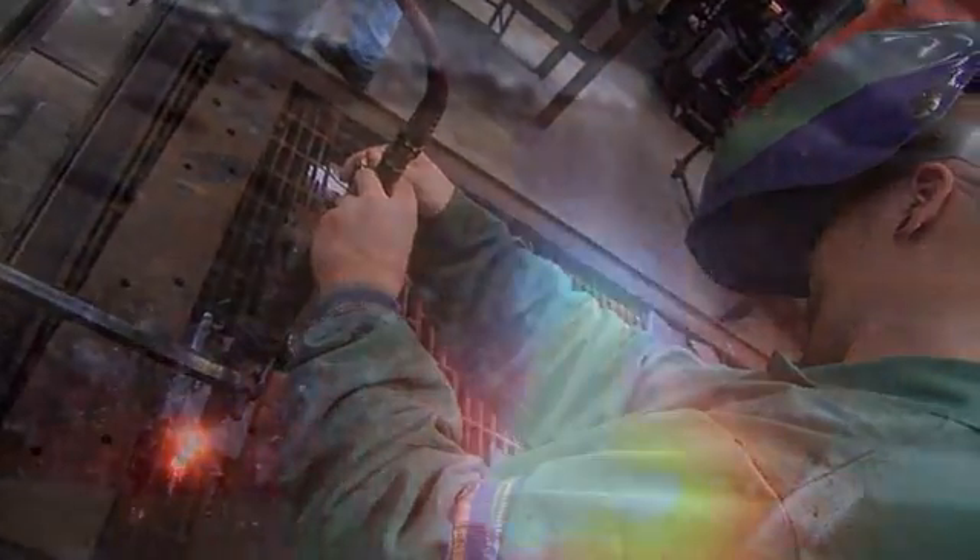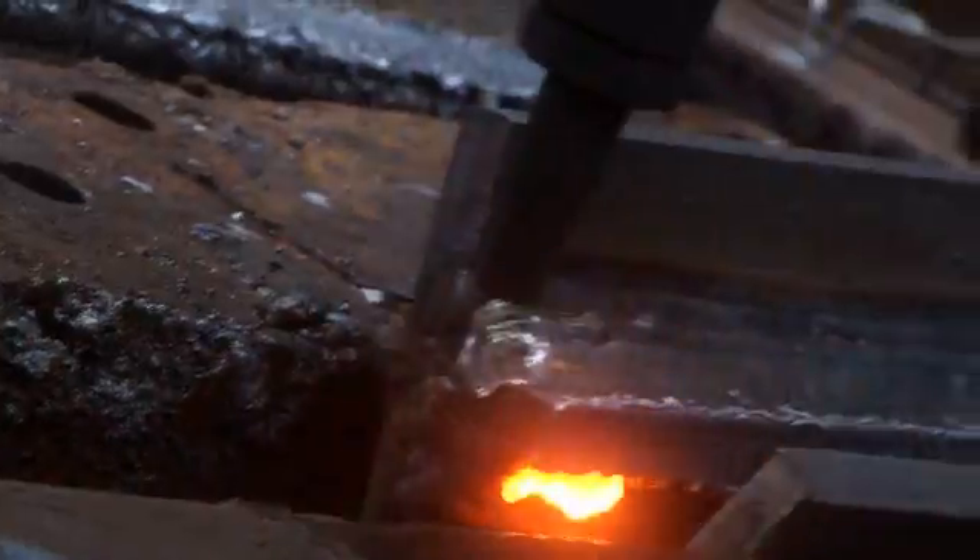I like working with my hands and welding has just always kind of been one of those things that's always sparked an interest for me. I figured if I can enjoy doing it, I want to do it for the rest of my life.